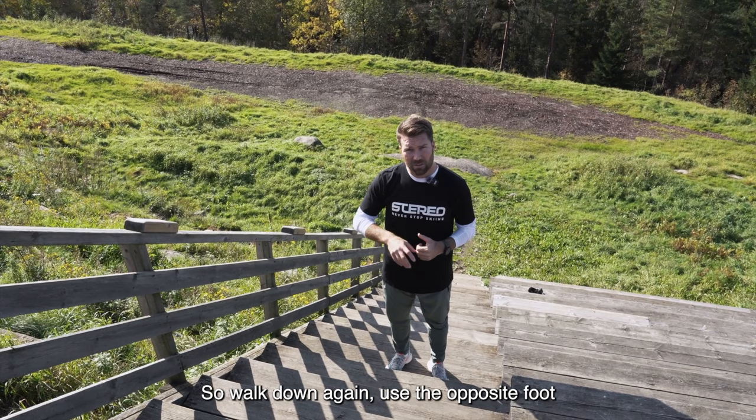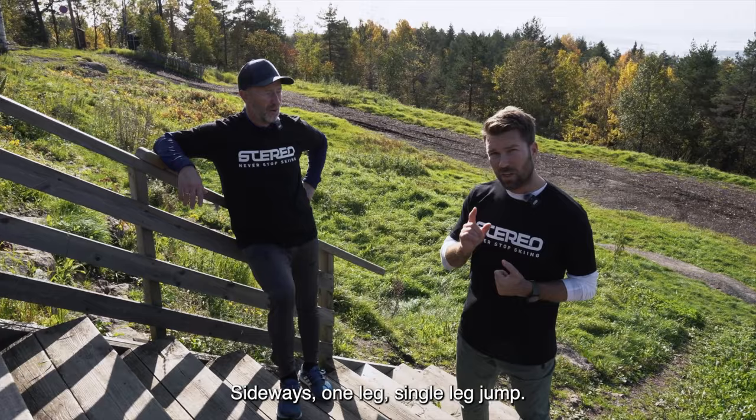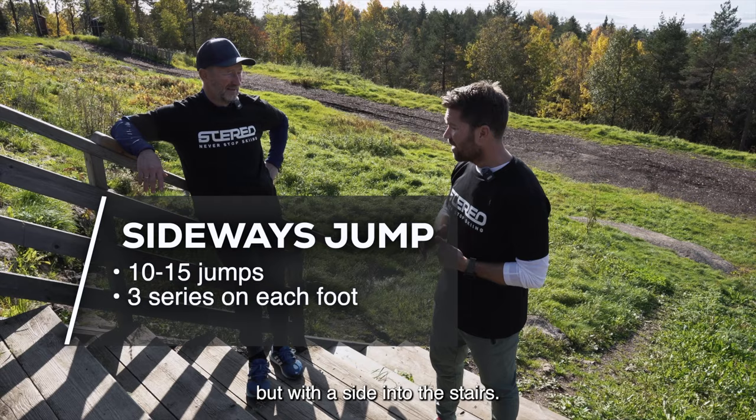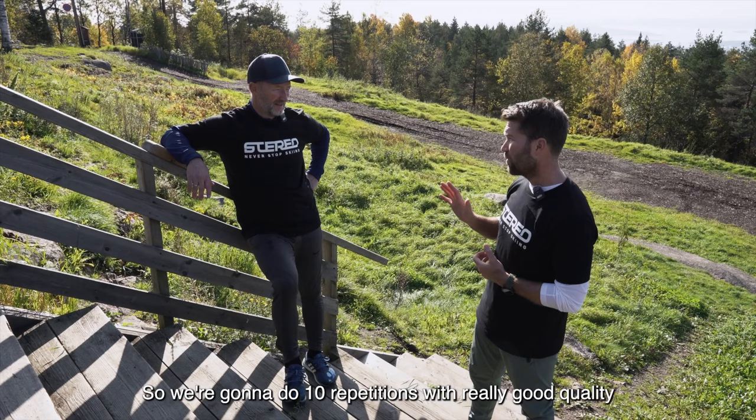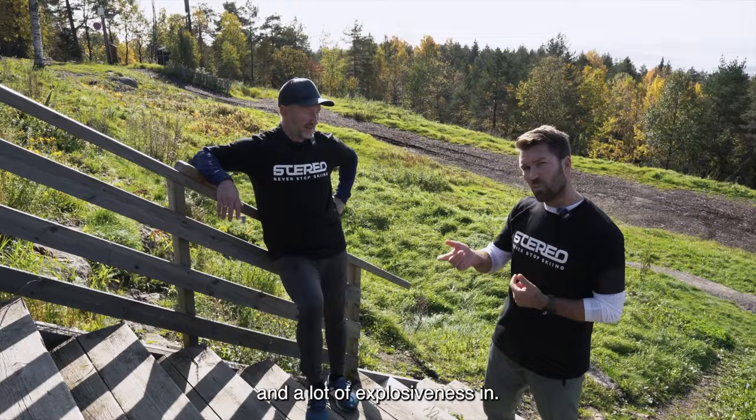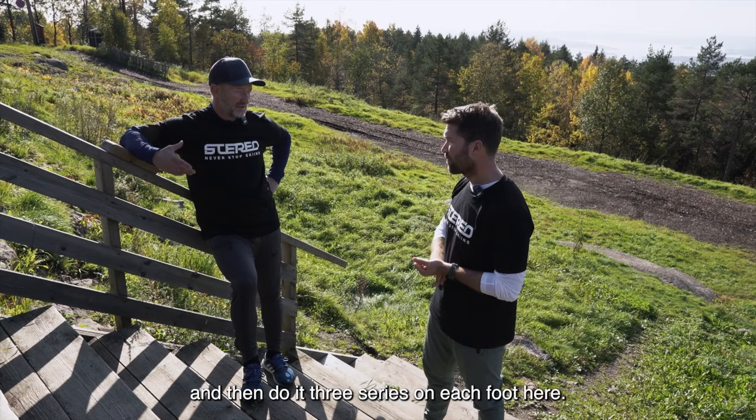Sideways single-leg jump: we're going to move upwards but with the side into the stairs. So we use one leg at a time — left foot jump, land on the right, left foot jump, land on the right. We're going to do 10 repetitions with really good quality and a lot of explosiveness. Walk down again, change to the opposite foot, and do three series on each foot. This exercise is very specific for skiing.